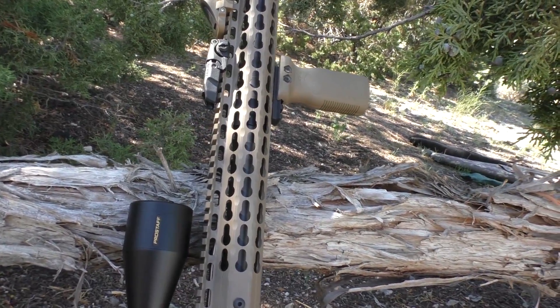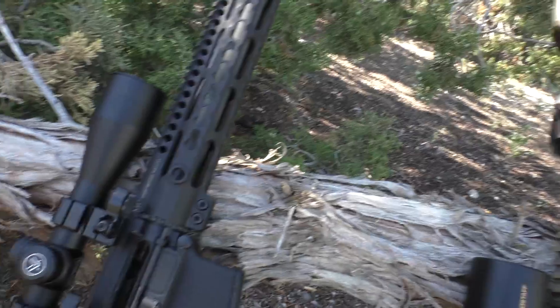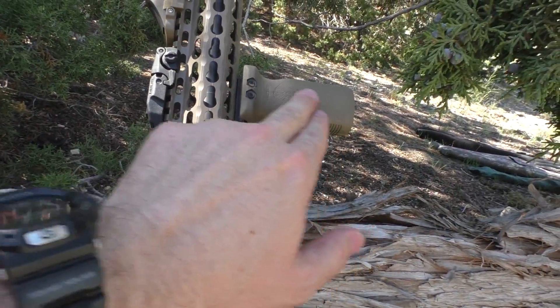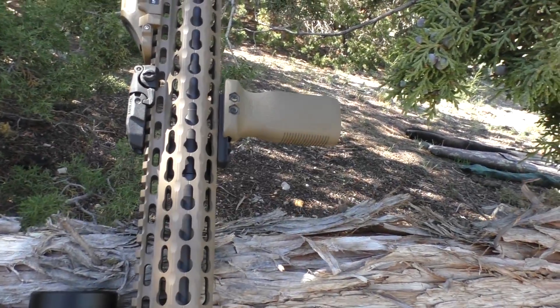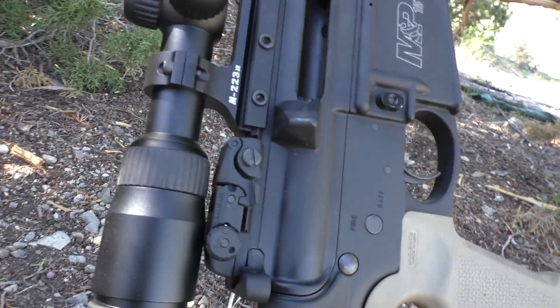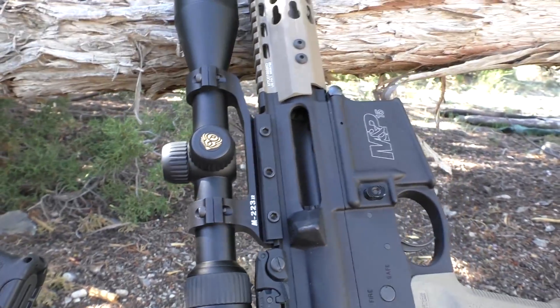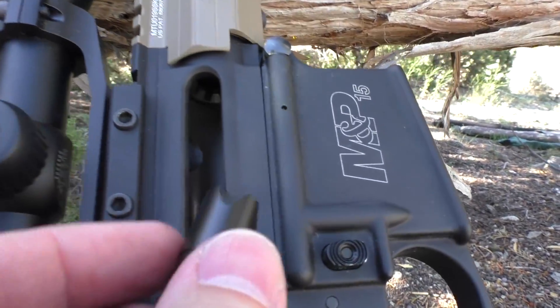Overall, for the money, given that it's made in the USA, it's a great rail. Both of the bolts are locked back — not just for safety and for seeing that they're clear, but also for one other issue. We'll get the flashlight up here so you can see what that is.